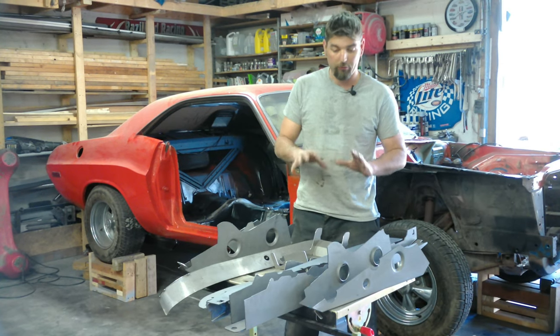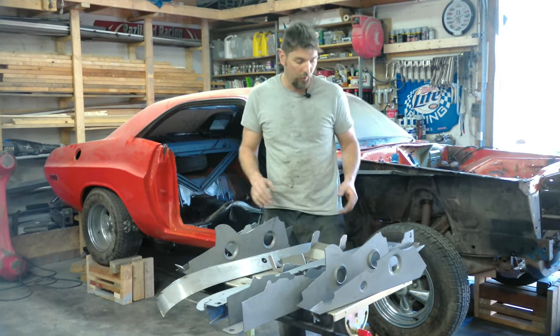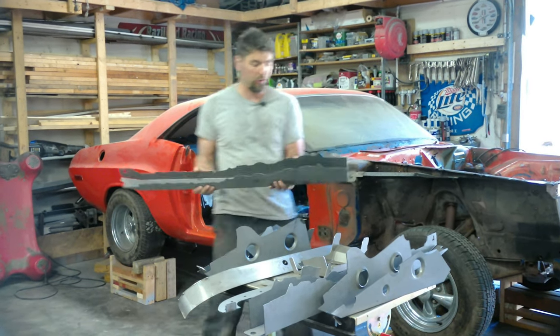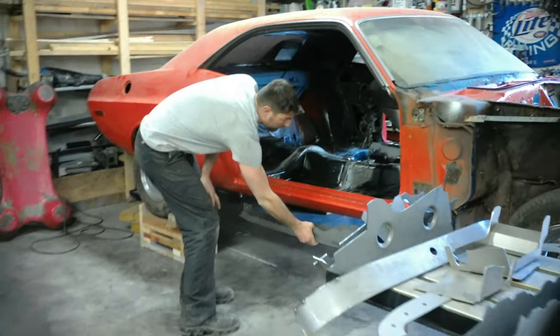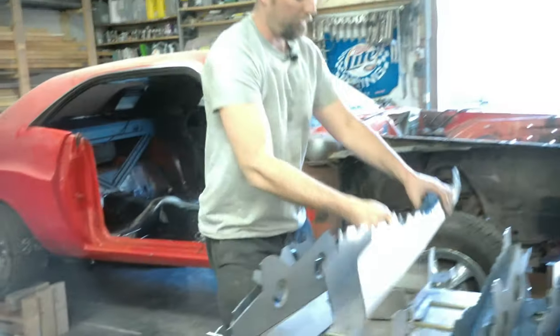Right now we're definitely going to do the stage two. This is the stage two kit laid out. We have the subframes — we're going to have to grind these down to make them fit right. These are going to go from the rear frame rails up under the car to the front. That's the right and left.